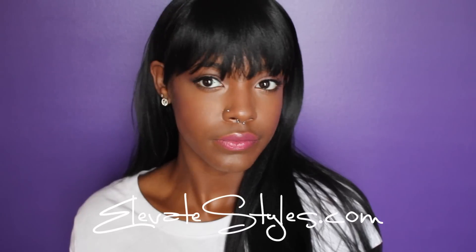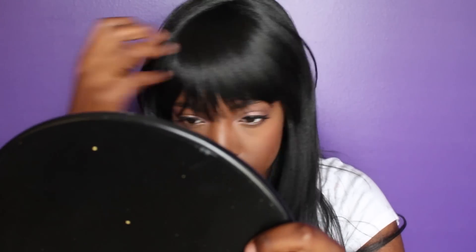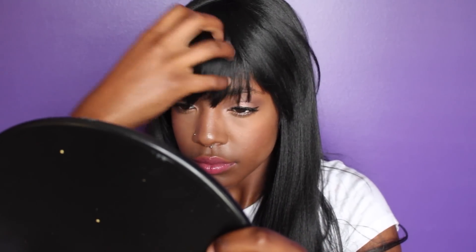The wig I have on is from Elevate Styles and it's from the hair company Abel — this is their style Seal. It's just a basic straight wig with bangs. I love the look of this hair. It's coming off a bit more shiny on camera because I'm right in front of my big bright window, but in person this looks like it could be my natural hair — it has a nice kinky-straightened feel to it.